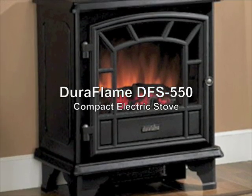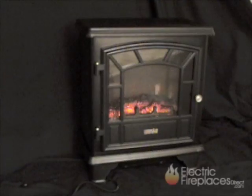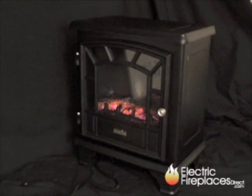This is the Duraflame DFS 550. Duraflame is a name you can trust. The DFS 550 features a black durable finish, a contemporary design, a workable door, and stylish legs.